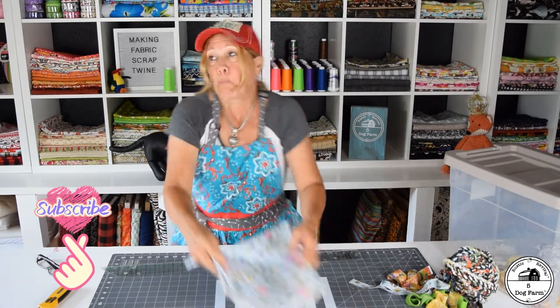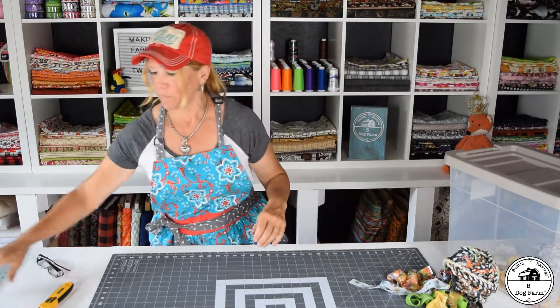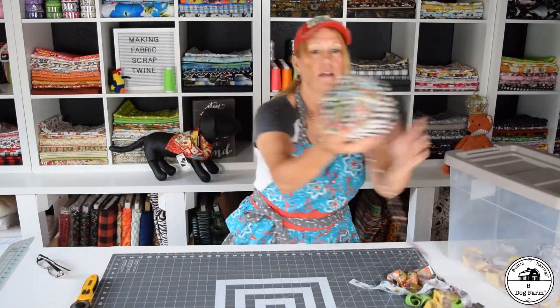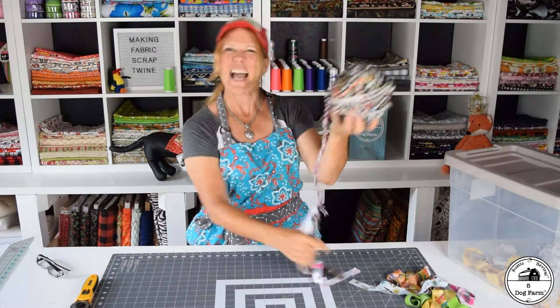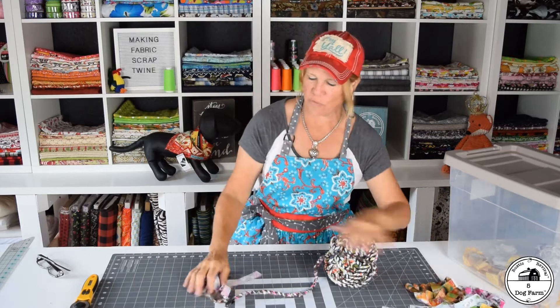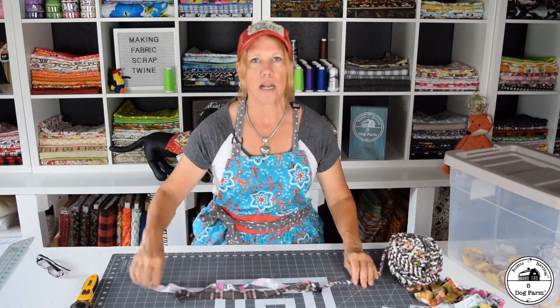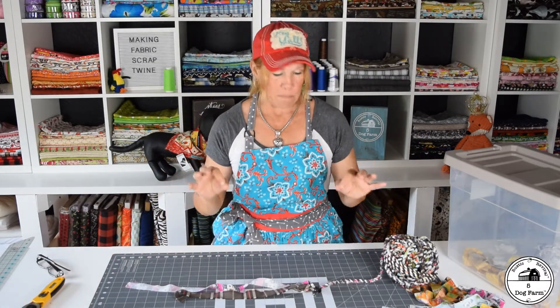I'll show you what I'm going to do and how you can turn this into a really cool twine that you can use for wrapping a package, hair braids, or just having a really cute big ball of twine hanging around because it's kind of pretty. I'm going to show you from right here what I'm doing, then get up closer so you can see, speed it up a bit, and show you how to continue the process — it's very simple.